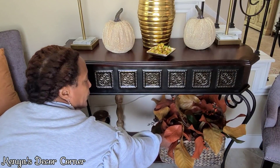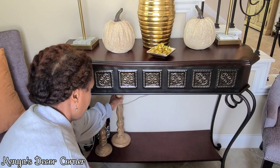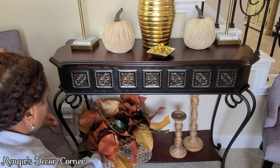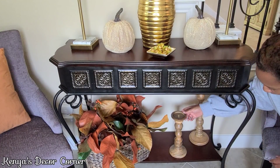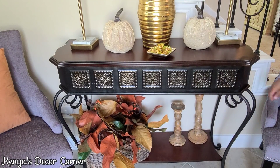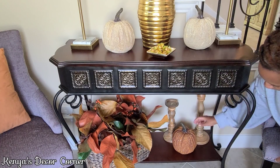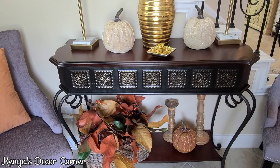Now I'm turning to the bottom half of the entryway table. I already have some items there, but I'm going to move them around because you can see the lamp wires behind the table — I don't like that — so I'll switch sides with the decor to cover them. With a few more minor adjustments and another pumpkin from Kirkland's, that finishes the entryway table. The basket is from Ross at $7.99, and those fall leaf garlands are the same ones from the At Home store clearance.